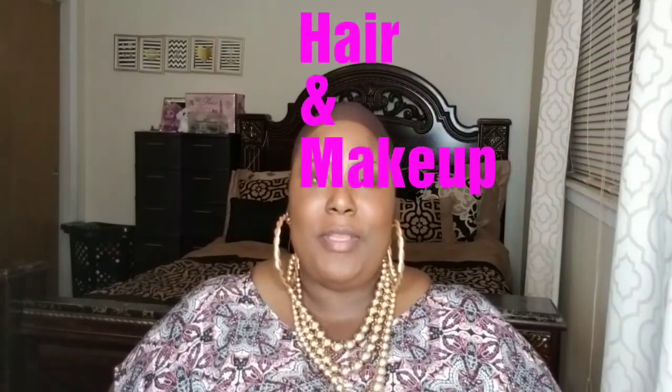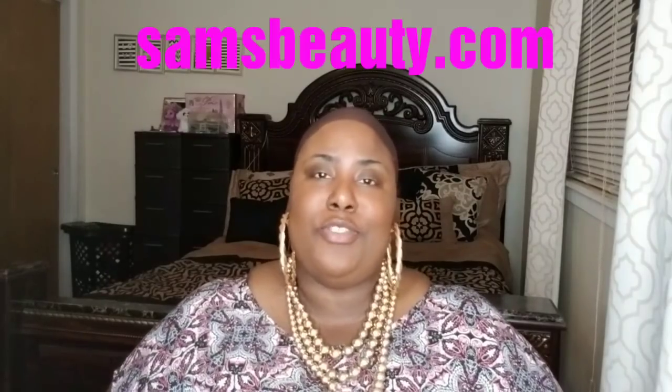Hey ladies, welcome back! Today we're going to be doing an easy makeup look as well as a wig review. Sans Beauty sent me a unit, so I will be showing you that unit later on in the video. As you can see, I am barefaced and I have washed and moisturized my face, applied primer, and the only thing I have on is some lip balm. The products I'll be using today are a mixture of drugstore as well as stuff from my professional makeup kit.